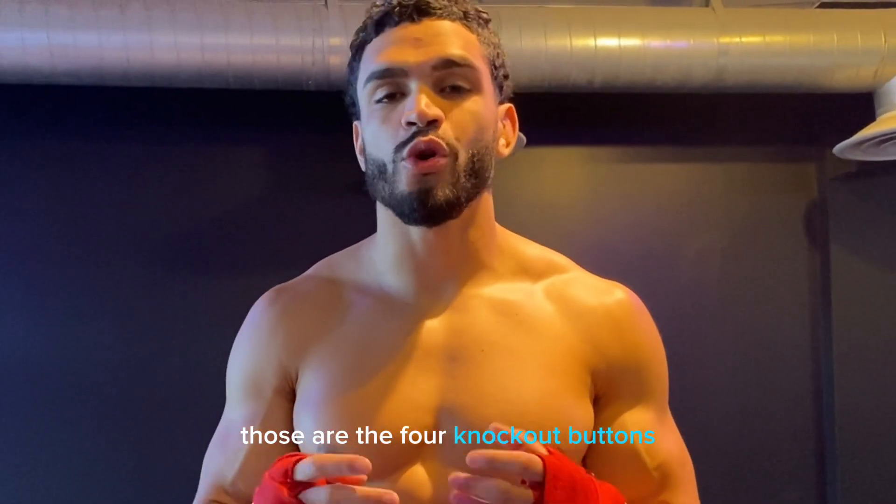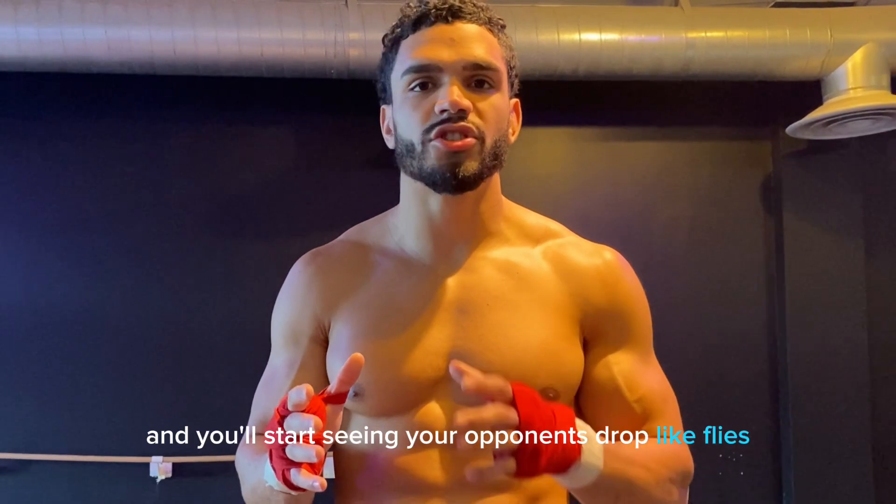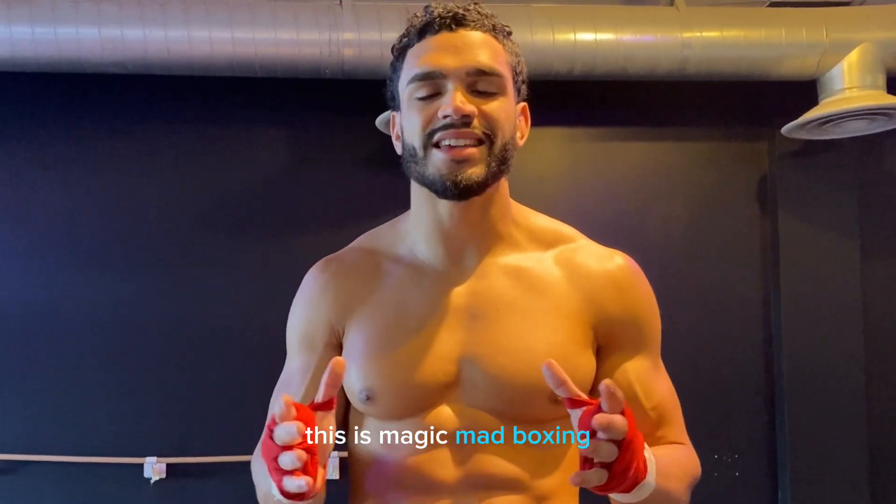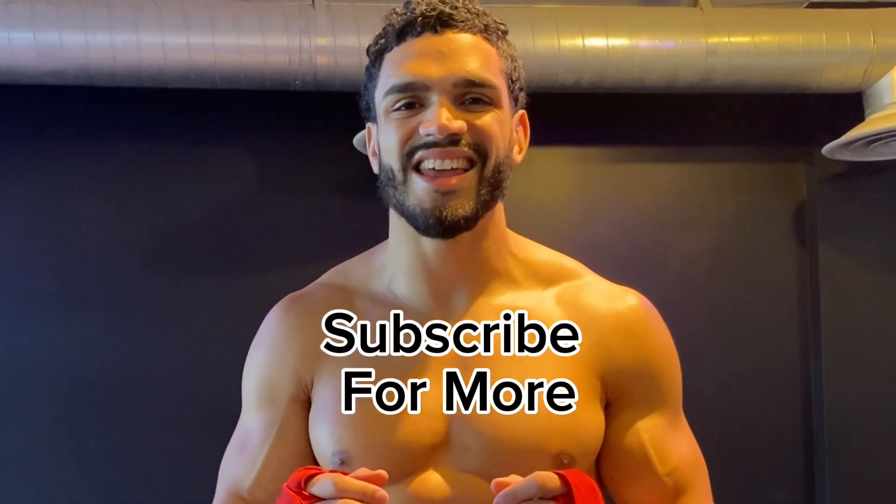Those are the four knockout buttons. Start touching those areas, and you'll start seeing your opponents drop like flies. This is Magic Mad Boxing, and I will see you all in the next video.